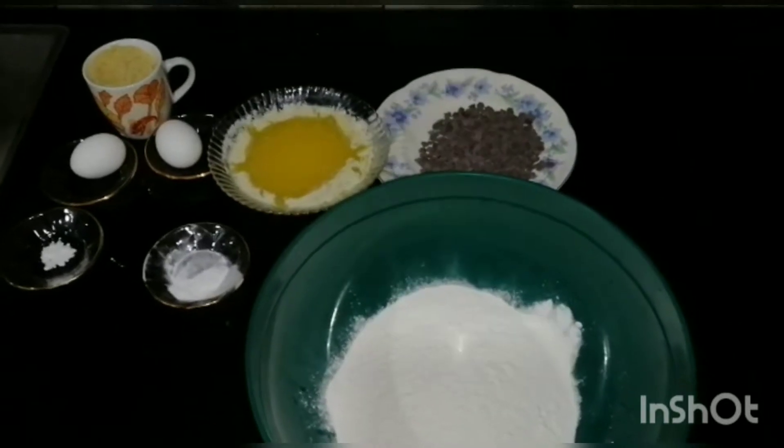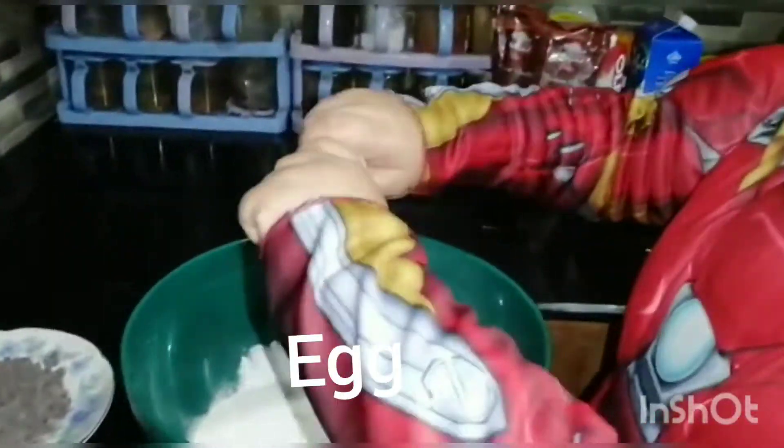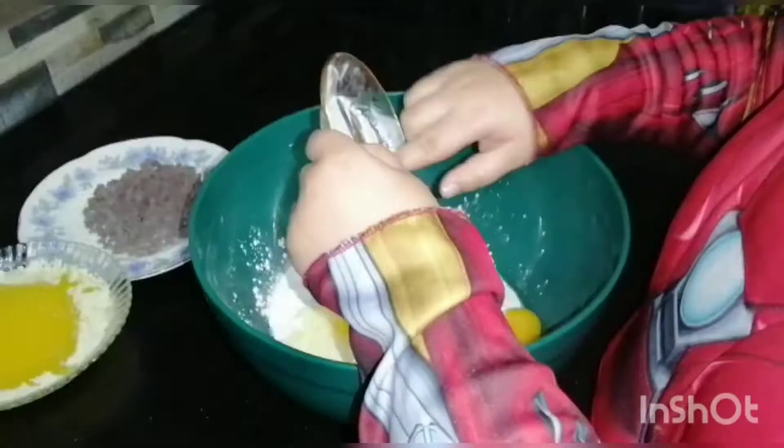2 cups of flour, 1 cup of brown sugar, pinch of salt, half tablespoon of baking powder, milk and chocolate chips.